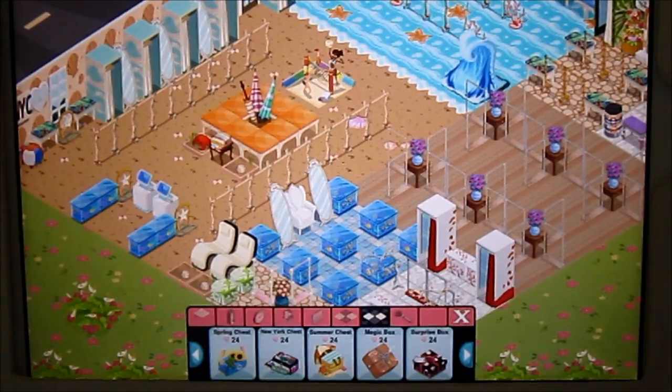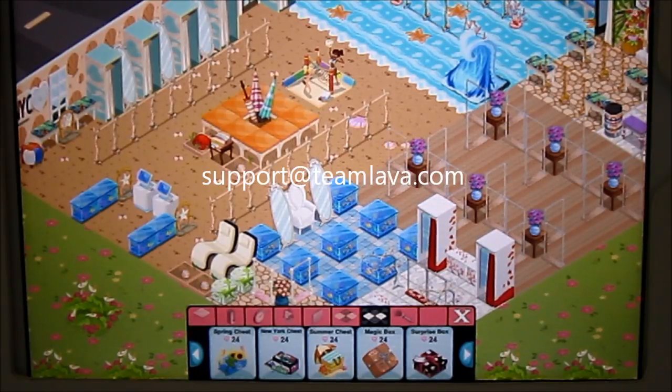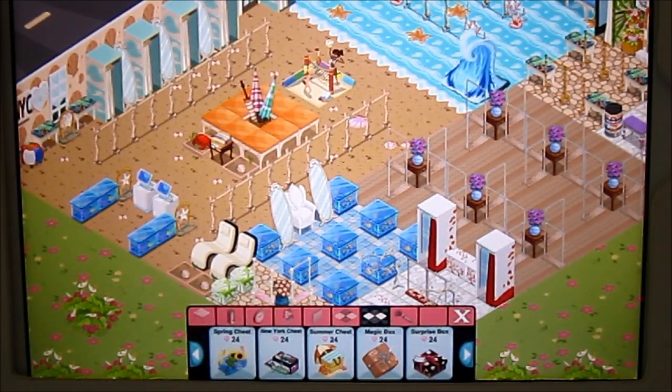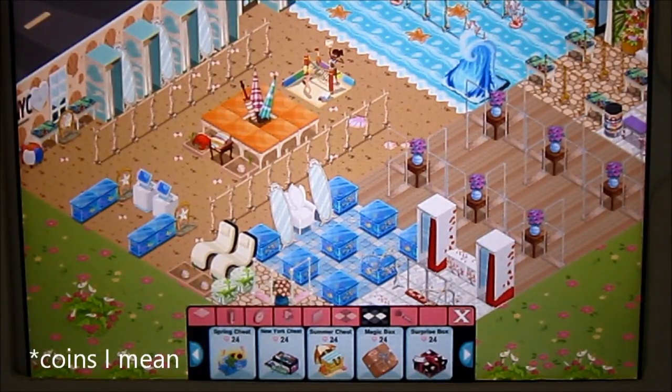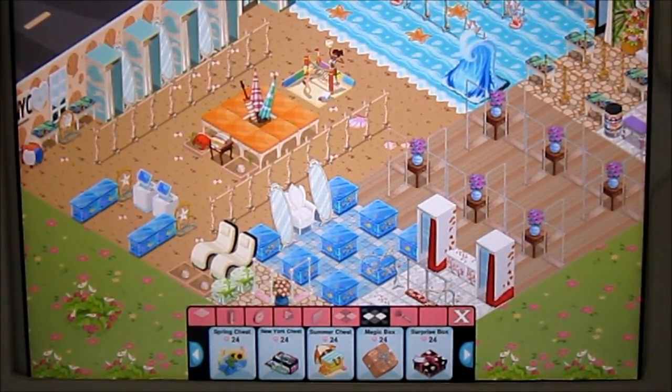I've actually emailed support at Team Lava — I'll put their email up on screen. But I think there are a lot of things they need to change in this game. First of all, make it so that we can get gems with money, like trade it in or something like that. And also give us an option to confirm before we buy a chest. And I think something different for gifts would be nice — because we've had the red sweater, pants, shoes, and that spring handbag since the beginning of the game. So a different kind of gift would just be nice to look at.